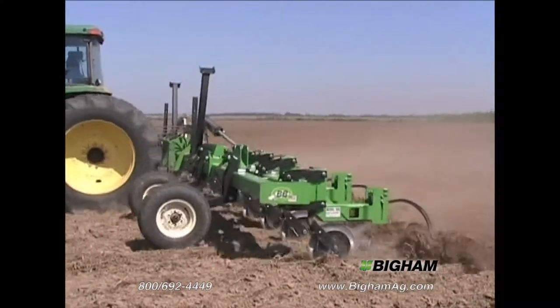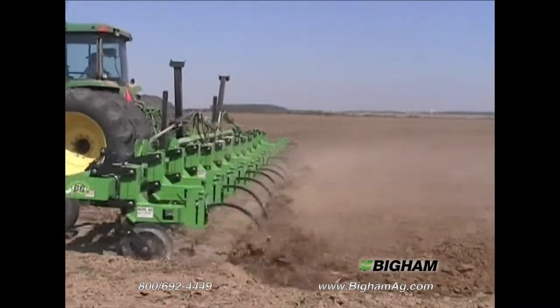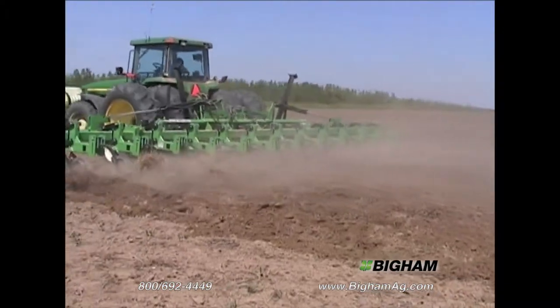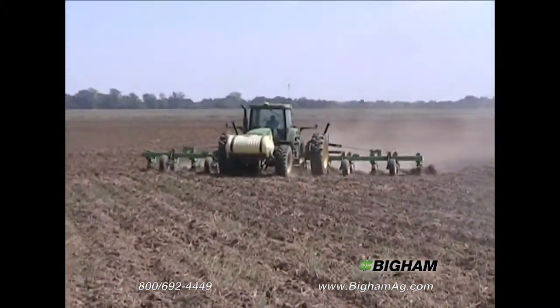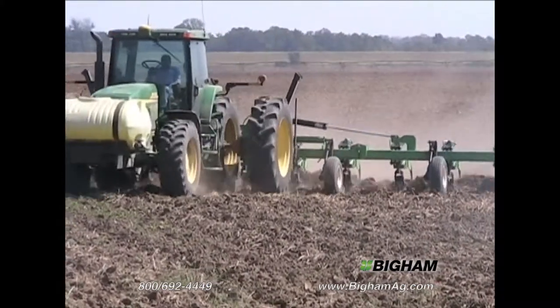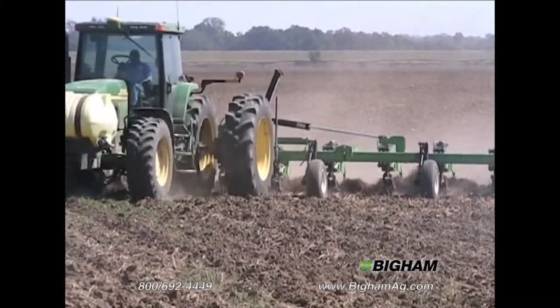The 888's parallel link construction means you get consistent beds all the way across the field. A selection of busters and sweeps lets you build the type of bed you want. The Lister in this video shows an application in extreme conditions.